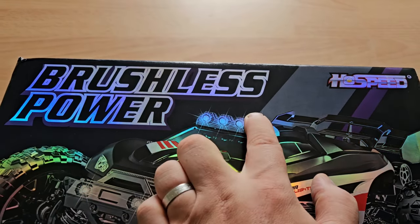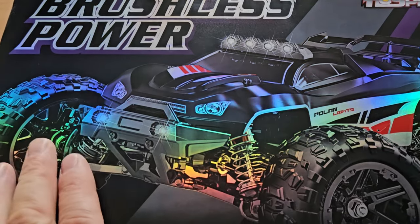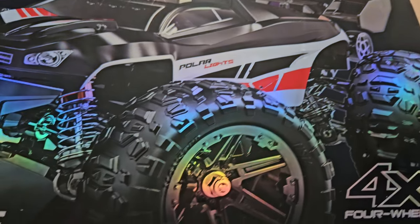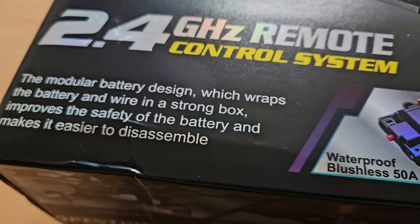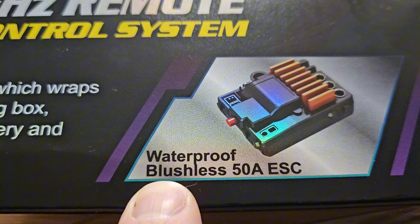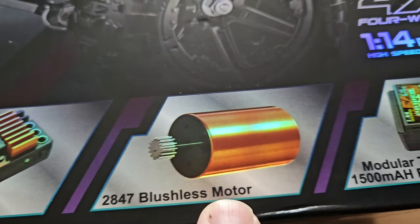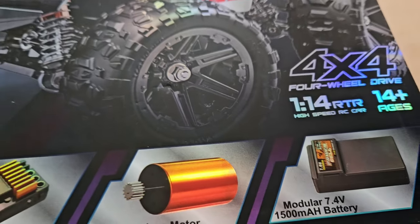Brushless power from HS, and this box is covered with some shiny stuff. One of the selling points is the battery is in a hard case, and it has a waterproof brushless ESC and a brushless motor. Here's the so-called modular battery — it's not really modular because I can't really use it with others.